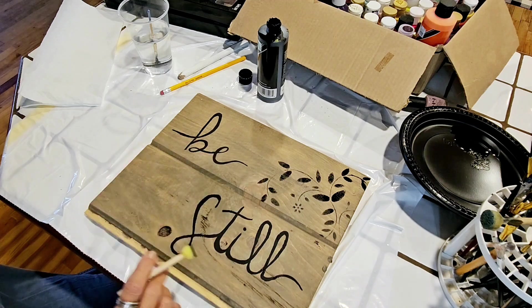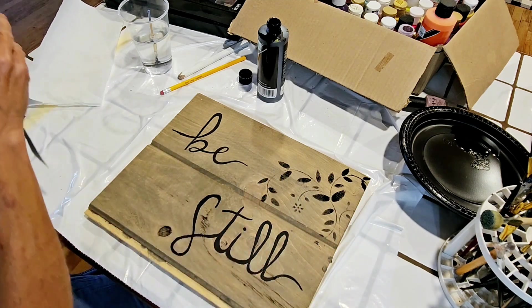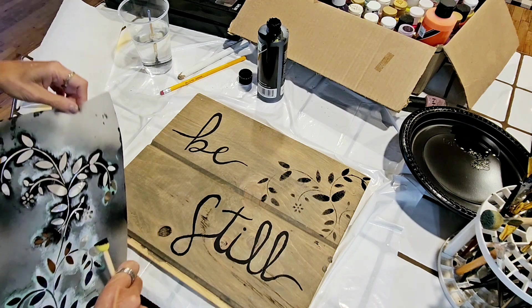Let's take a gander. See, these are a little darker but these are a little more muted, which is what I want.